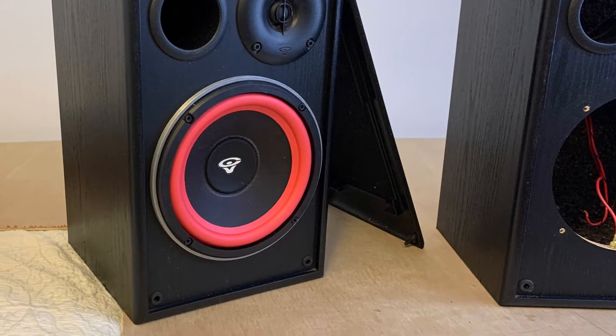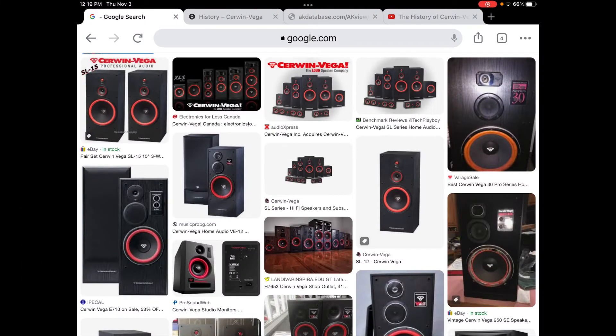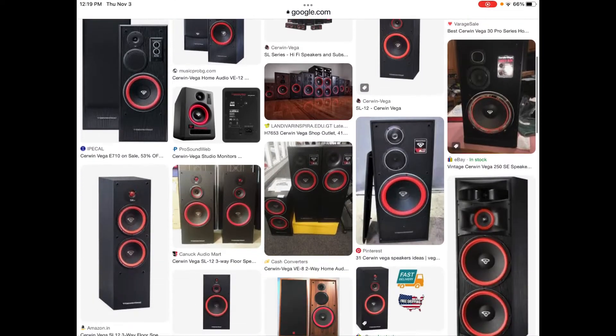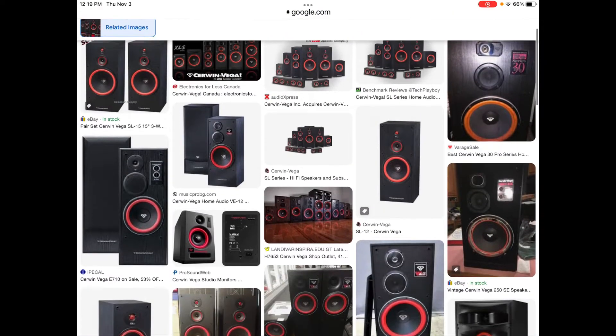Here you can see one is complete, and then we'll pick it up there when we finish the final one. Here's the iconic look. Is there any speaker more recognizable than the Cerwin Vega with the red foam surrounds? You know, Klipsch is trying to do something similar now with their gold titanium cones, and it's probably working actually. But there's 65 years of history or so here with Cerwin Vega.